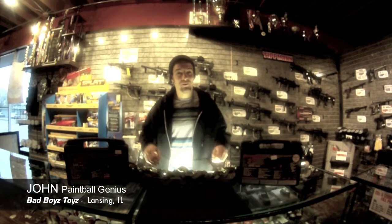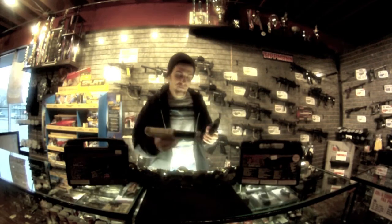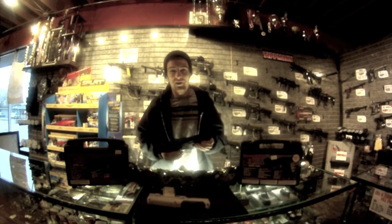Hey guys, what's up? Today I'm going to be talking about the TPX pistols. They are one of my favorite paintball pistols on the market.